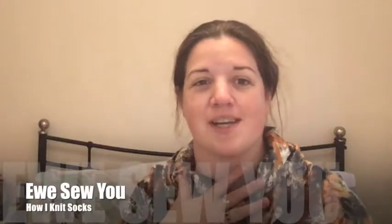Hi, welcome to You Sew You. My name's Zoe and this is my video blog series about all the crafts that I do. I knit, I'm starting to weave, I'm learning to spin on a drop spindle — not that I've shown you that yet but I will. I've got some needle felting I'm going to have a try at as well, and I sew.